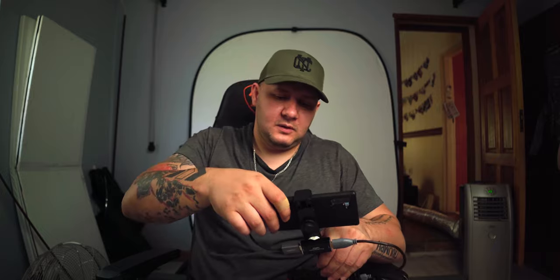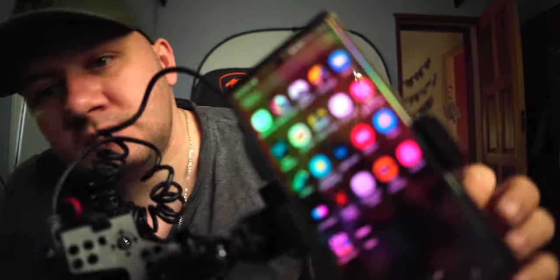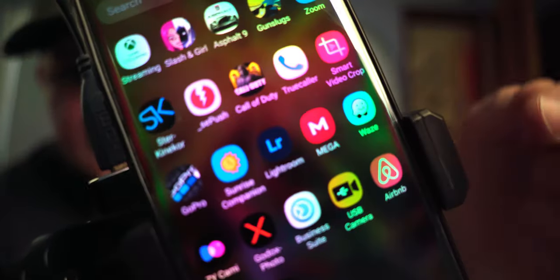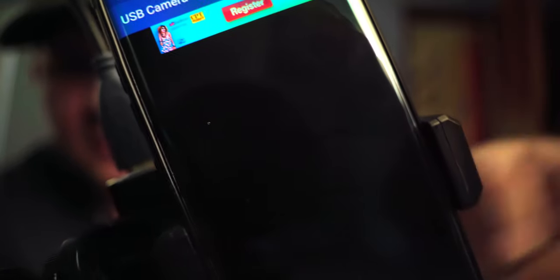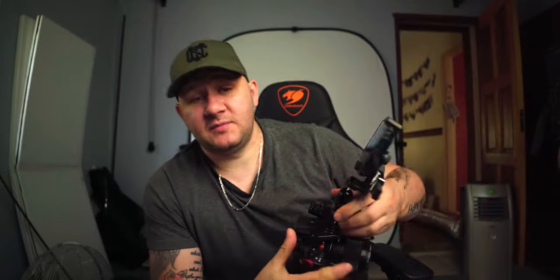The only software you're going to need is an app called USB Webcam. I'll show it to you on screen. It's that USB-C camera app right over there. And that is what starts up the program.